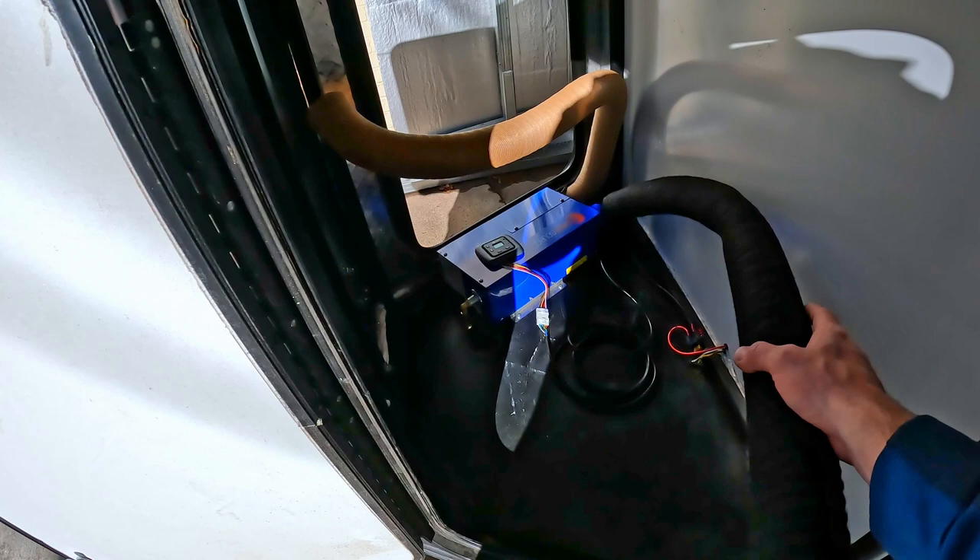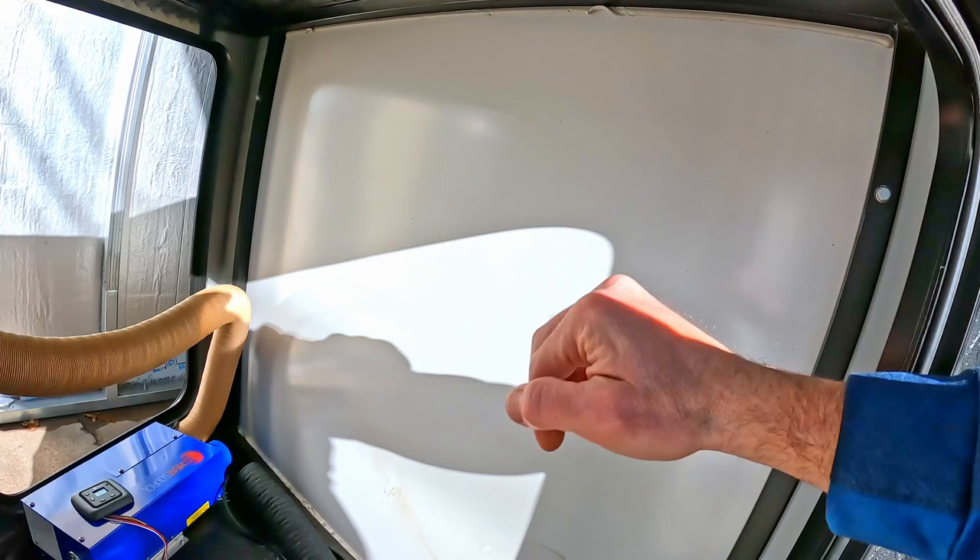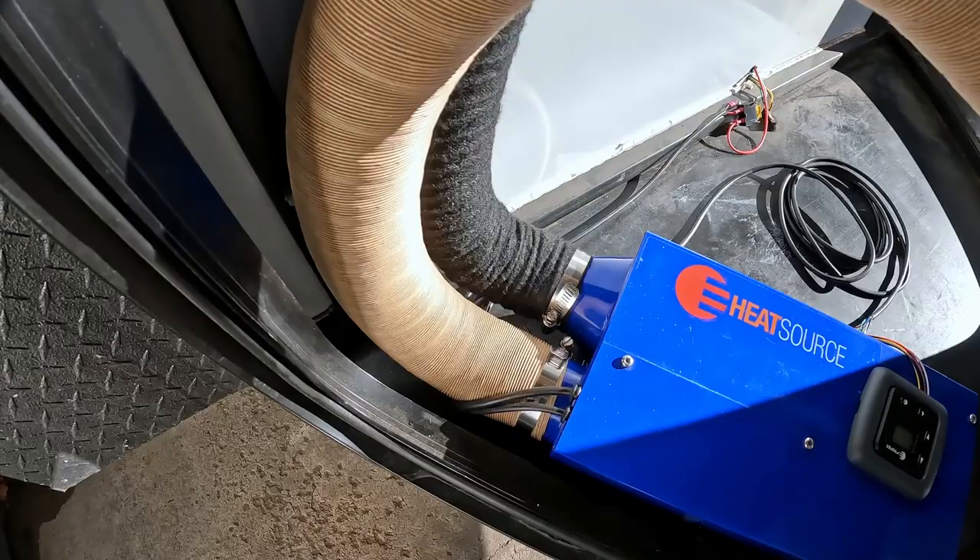We're going to attach the new quieter ducting to the output, and we're going to use the part that came with the heater for the input. We're going to route them up to the top on either side — this will be recirculation, and then hot air will go out that way. So let's go ahead and connect those up.